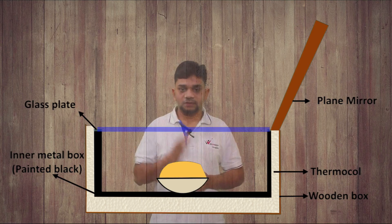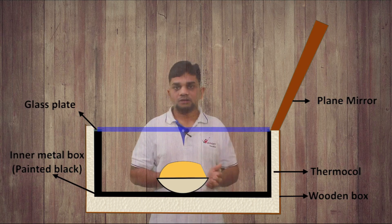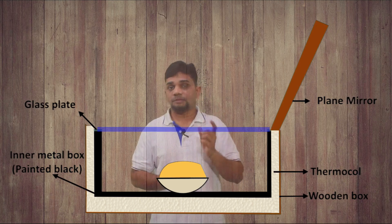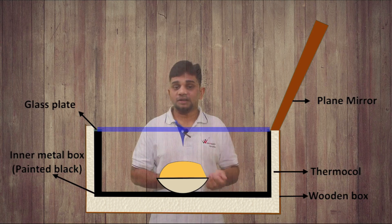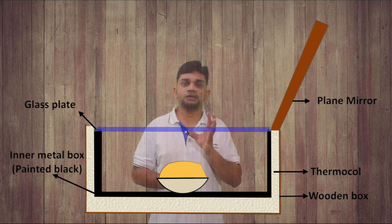Now let's discuss the working. The construction consists of a plain mirror, thermocol, a wooden box, a black colored metal box, and a glass plate. Inside the cooker we are placing food items.